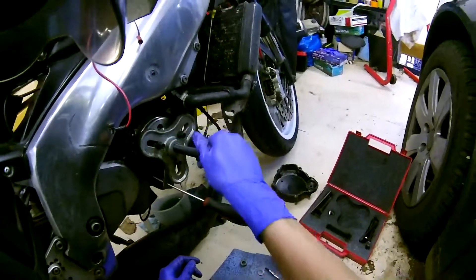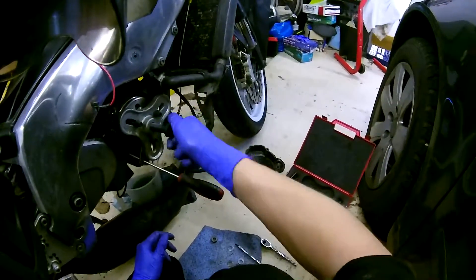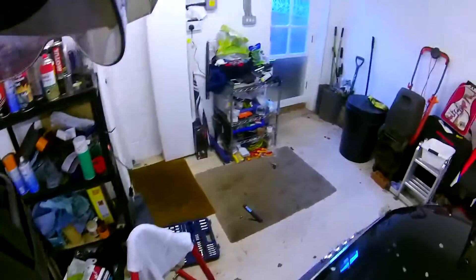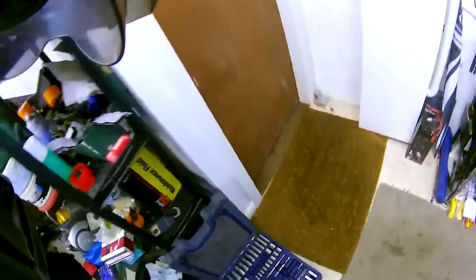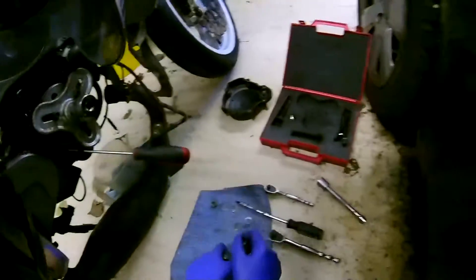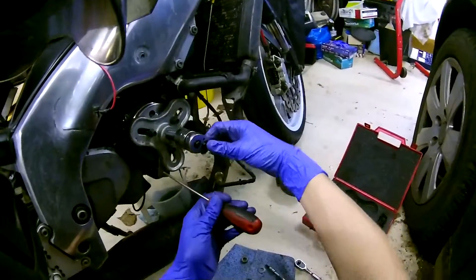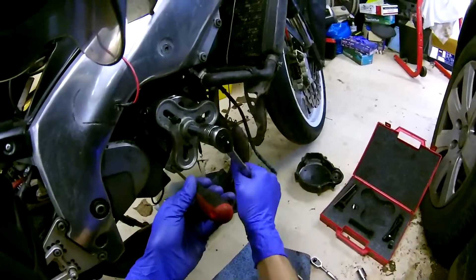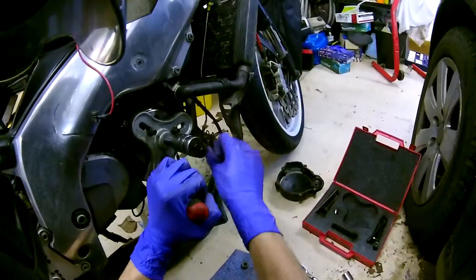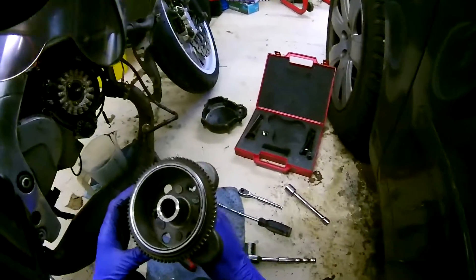Then you just get your massive extraction screw in the middle — I can't remember what size that is, probably a 21, maybe a 22. I've got a 24 as well just in case. And it turned out to be a 24. Then you just tighten it and — there you go — you'll hear that pop noise. And voilà, the flywheel is off.